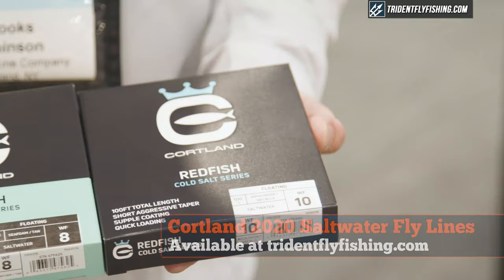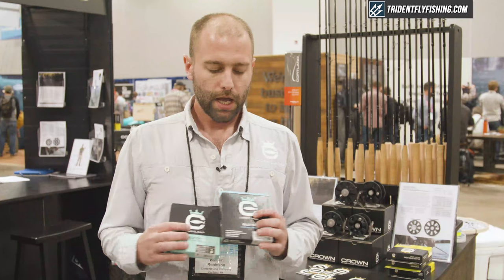Hey guys, Brooks Robinson here at the Cortland Line booth. We're at the 2019 IFTD show here in Denver, Colorado. We've got two brand new saltwater lines we're going to introduce this year: this is our Tropic Plus Redfish line and this is our new Cold Salt Series Redfish line.